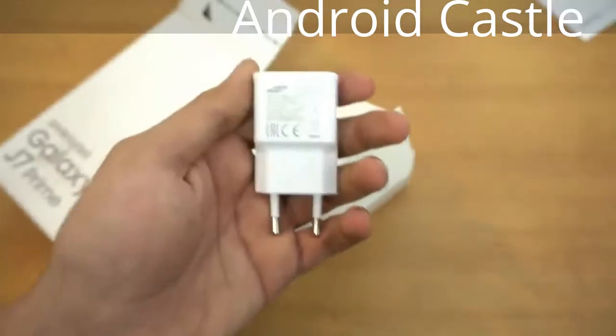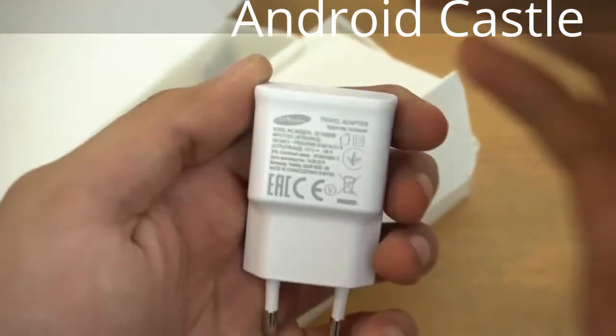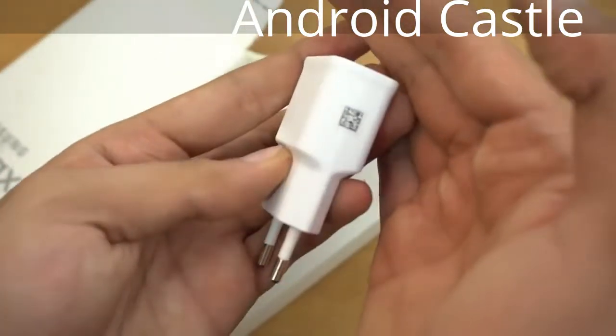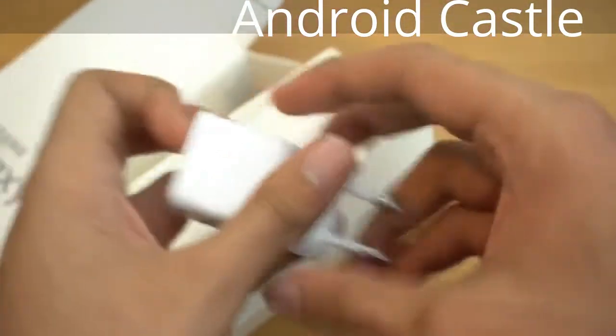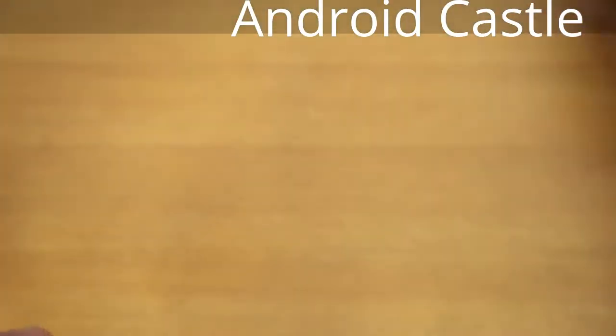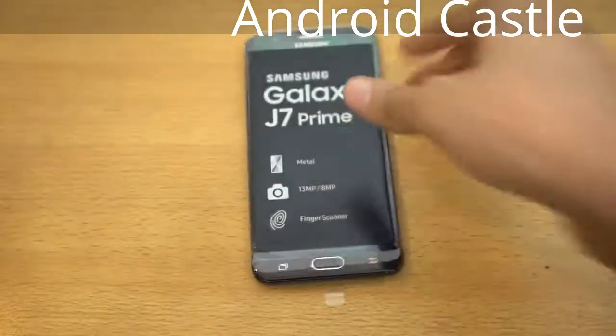This phone does not have USB Type-C — remember that. We also get a SIM ejecting tool and the charger, which does not have fast charging. It's just a normal charger, and that's pretty much it for the box contents.